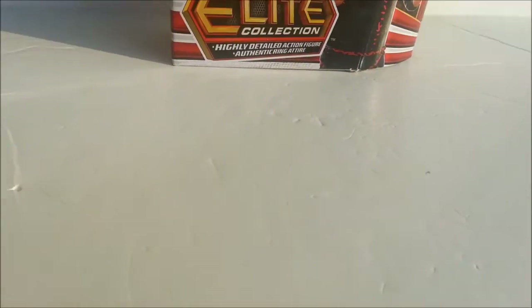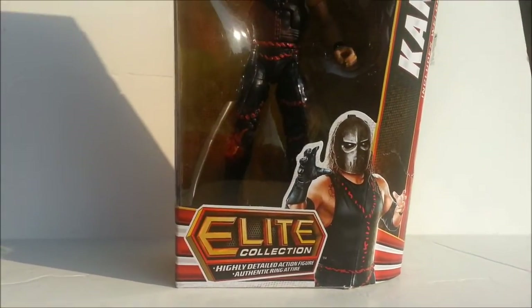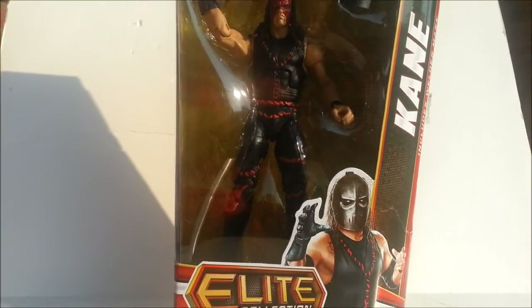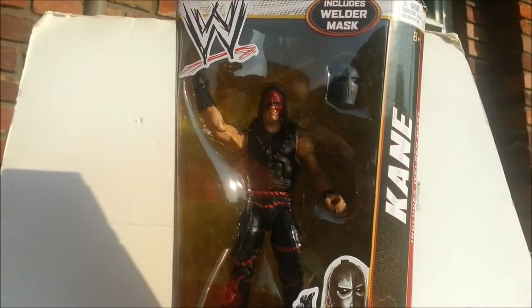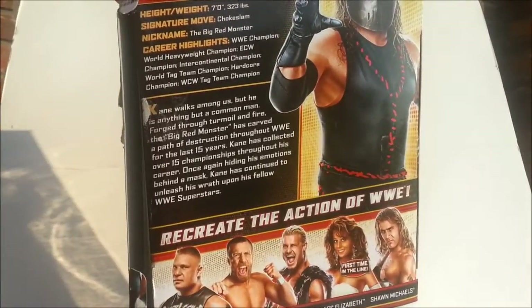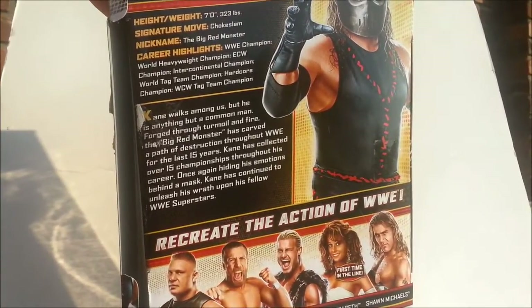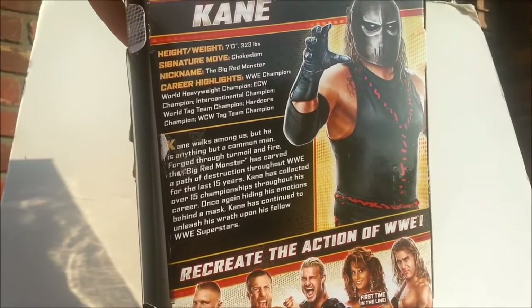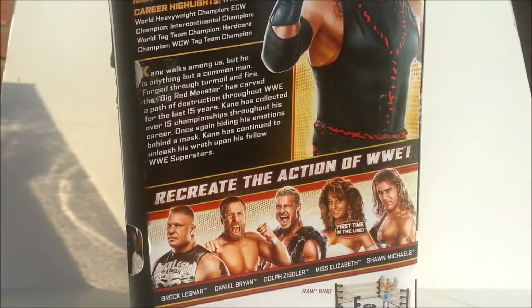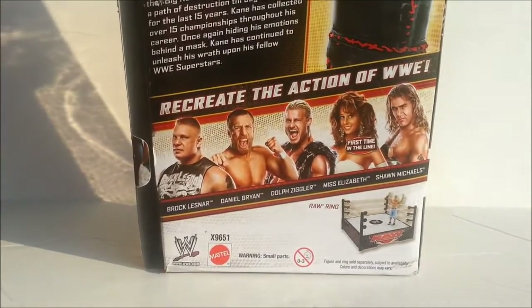Hey everyone, welcome to review time. I'm outside in my backyard and it's like eight million degrees out here. Anyway, today I'm going to be doing a review on this — the Elite Collection Kane, including the welder's mask. I don't know how well you can see it because it's hard to see. It comes in a nice box — here's his bio: seven feet, that's a lie, he's six-ten, 323 pounds, probably. Other people can get in the collection.